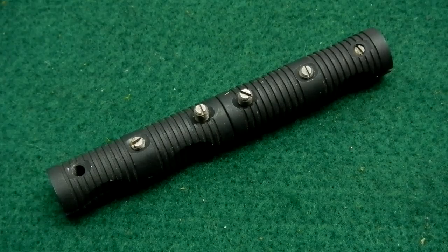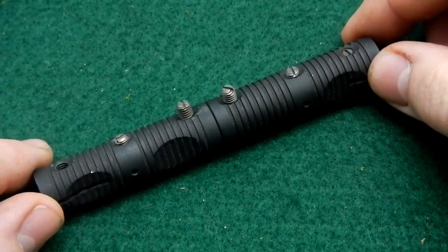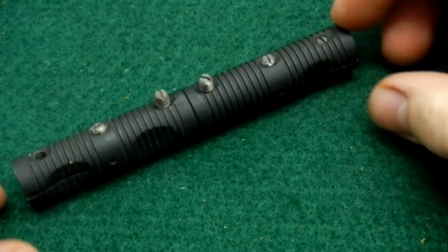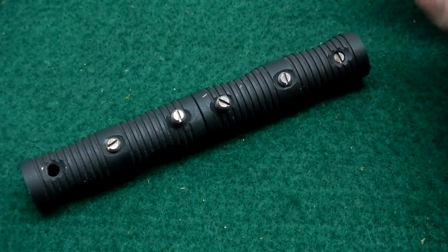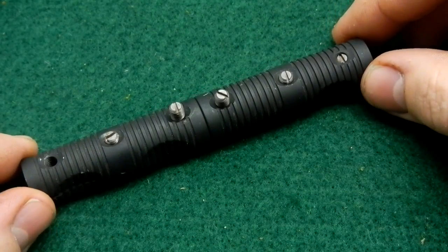Hey guys, in front of you is an item you've been asking about for a while. You've seen it for a year or so. Occasionally I'm out sawing a branch or getting some firewood and you're asking what I'm using. I've used this for quite a little while. It is the Grips S — I believe Salcoa is the brand that makes them. I purchased this through Survival Metrics.